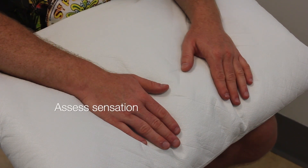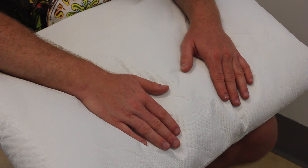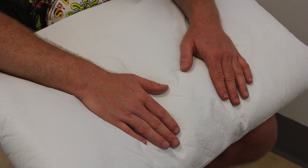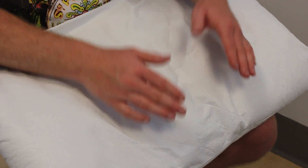I'm going to assess the sensation of your hands. What I'll get you to do is close your eyes and then I'm going to touch your hands on various points. I'd just like you to let me know when you feel it. If you could close your eyes for me. If you could turn your hands over, keep your eyes closed.